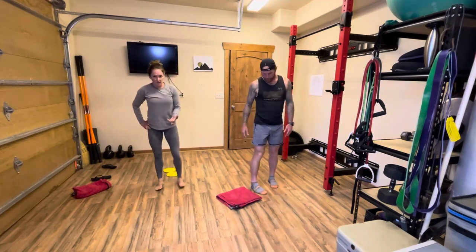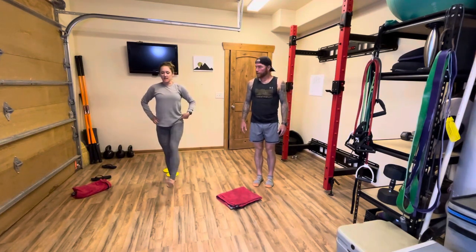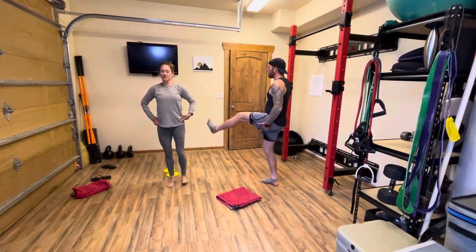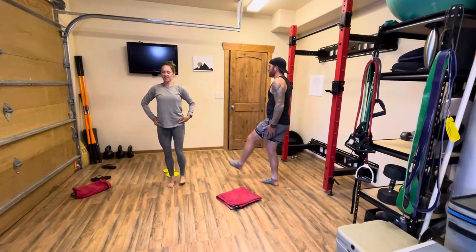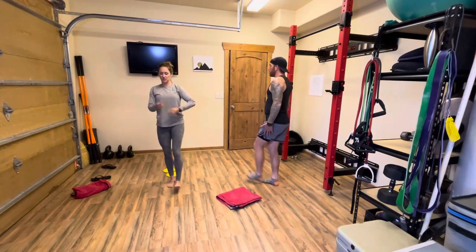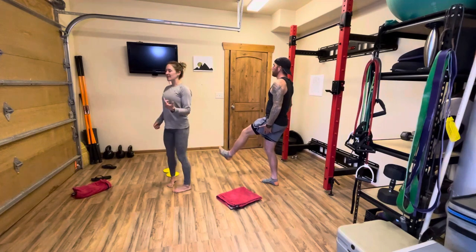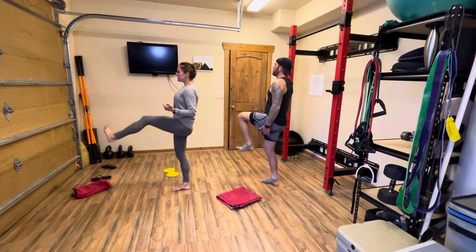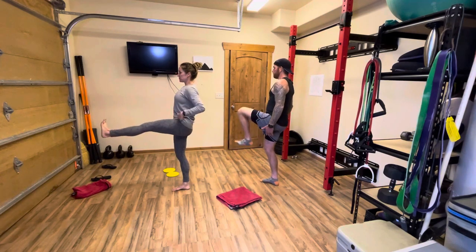You might think there are so many other parts to the hip — why aren't we doing those? Those are for the next round. Right now we're just focusing on the front of that hip. Other side, same thing. Ten raises, and then those ten knee tucks. Hold, lift, controlled descent — and for the knee tuck, the heel almost stays at the same height the whole time. Ten of these. You should start to feel that in the front of the hip.